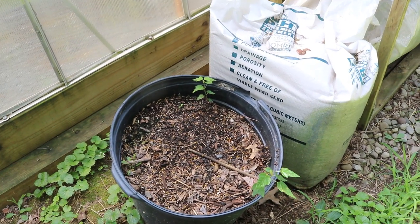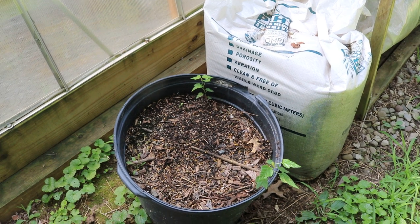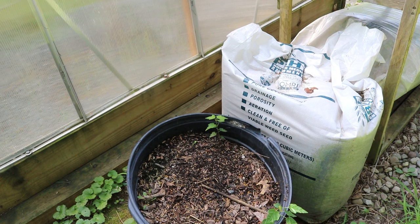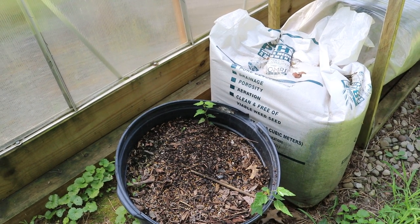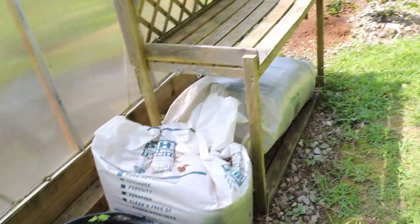Hey everyone, today we're going to be talking about figs once again. What you're looking at right now is a container — one of two or three containers I have — of mulch. This is mulch that has been taken off of my container figs.